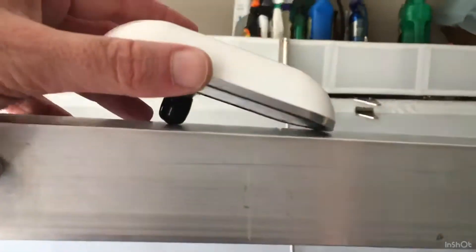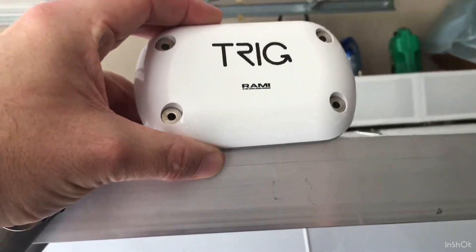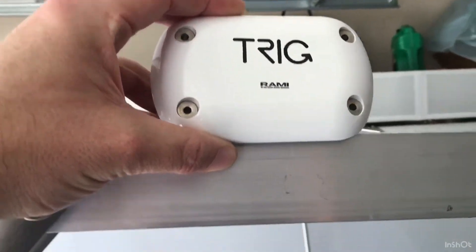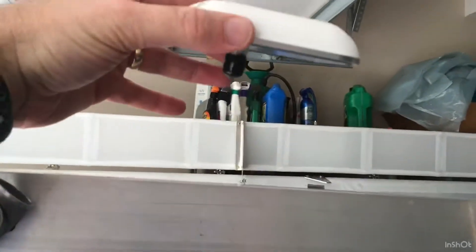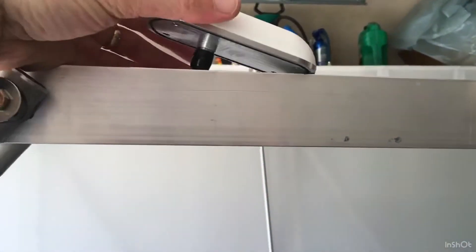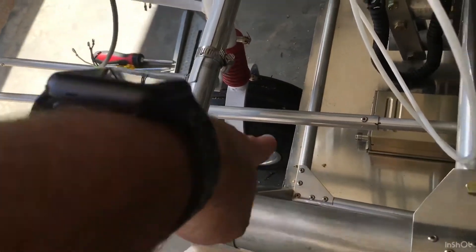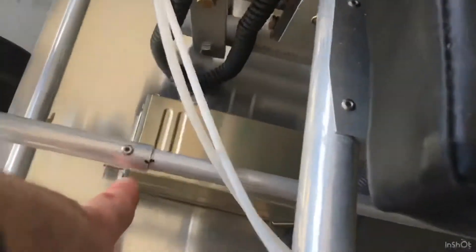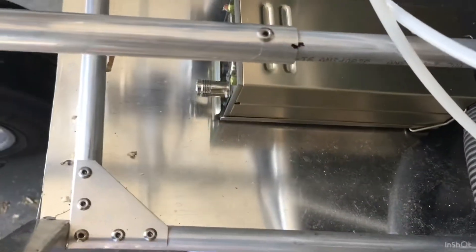This is going to run from a coaxial cable that comes up here, and on top here is going to be my Trig — I think this is the TA70 — and this is the GPS antenna. That's going to be installed on top of my fiberglass piece up top. This system is going to be run to that, and then this cable connector is going to be connected to the transponder.